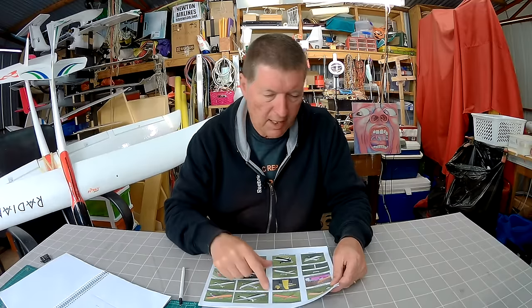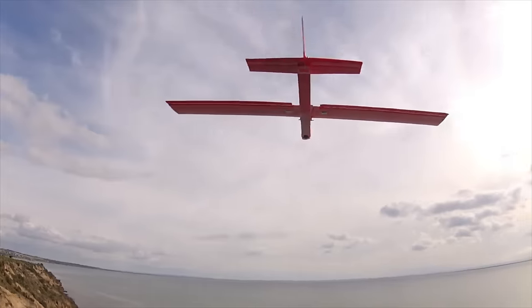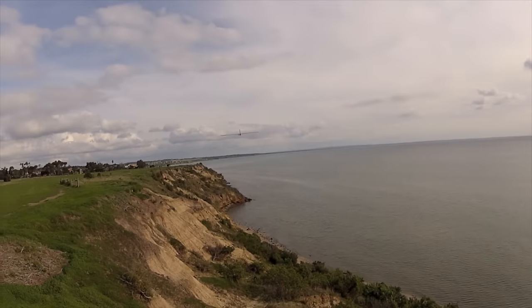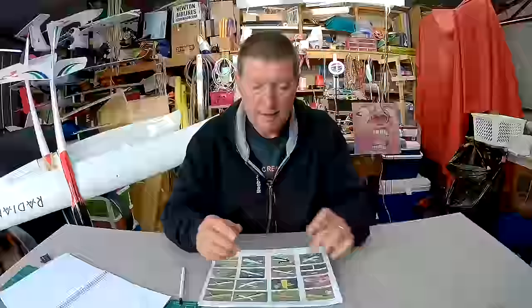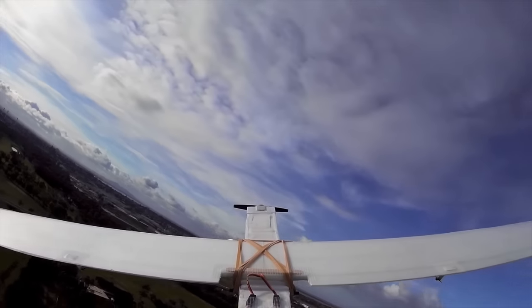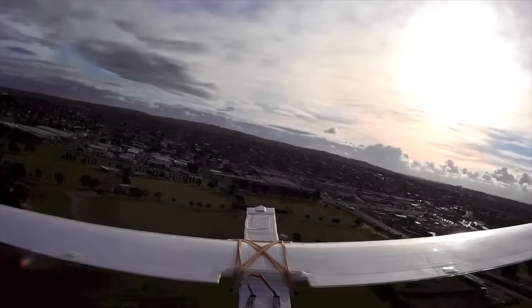Then I decided to build a 1.5m slimish glider wing from depron and tape — that's the red wing build — which turned out to be a wonderful wing. It flew really, really well, made a beautiful slope soarer, and that was a big success. From there I decided to revisit the 2m slope soarer, and built the same wing out at 2m, and that also turned out to be a really nice slope soarer and a nice motor plane as well.